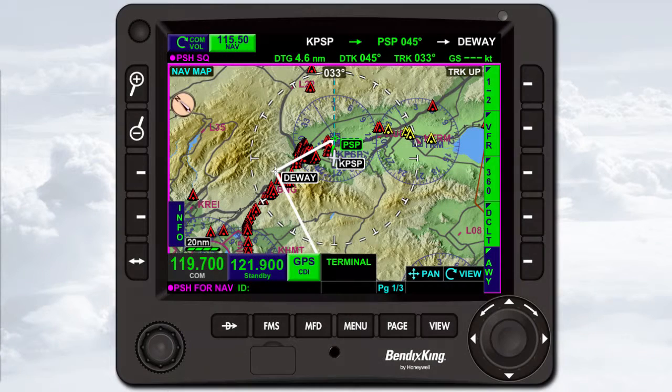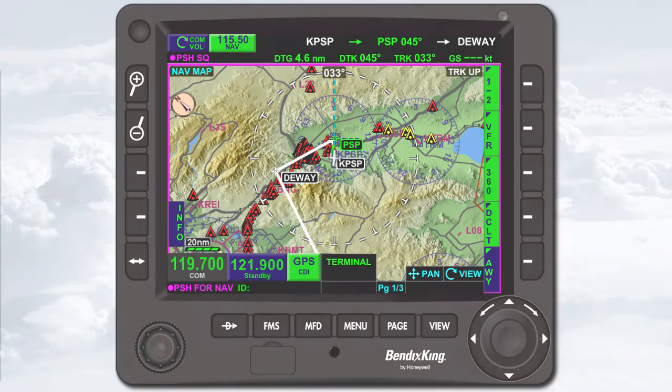The KSN 770 is dominated by a large 5.7-inch active matrix LCD. While the display is mainly used to present information, it also features an interactive touch-sensitive screen that you'll use for tasks like pressing touch screen buttons, panning the map, inputting data via on-screen keypads, and scrolling through lists.